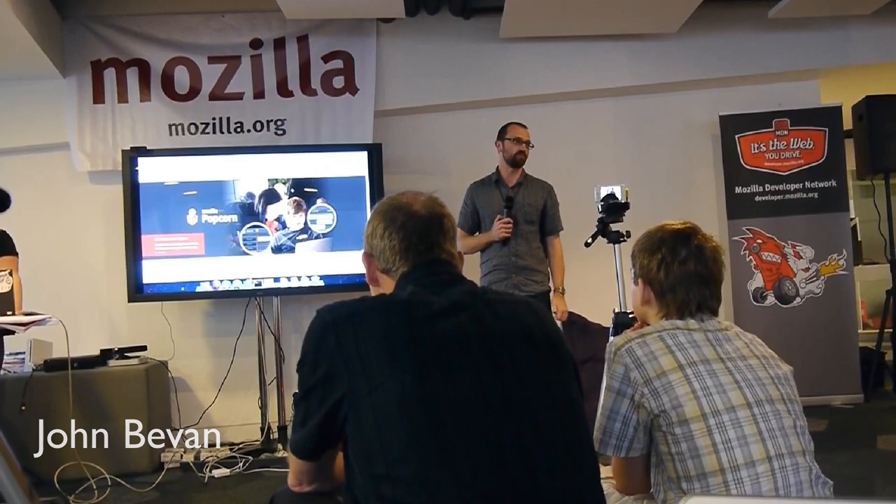So if you want to gather around, if you're interested, if not, grab me later on and we can have a chat.